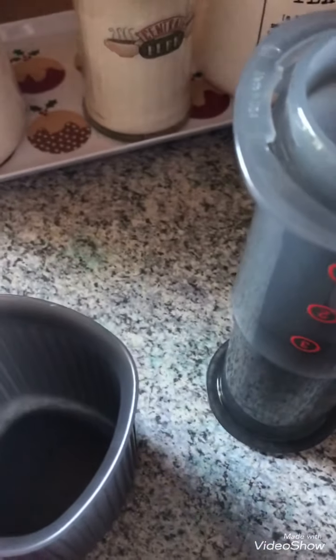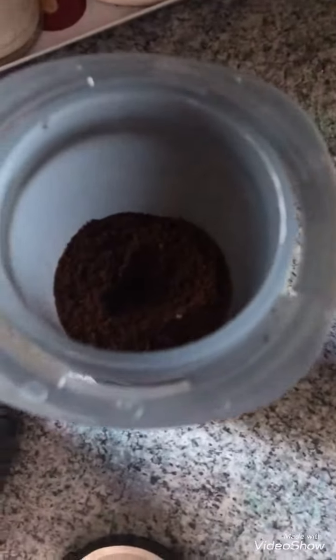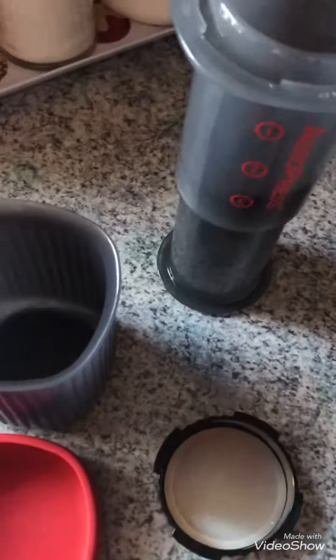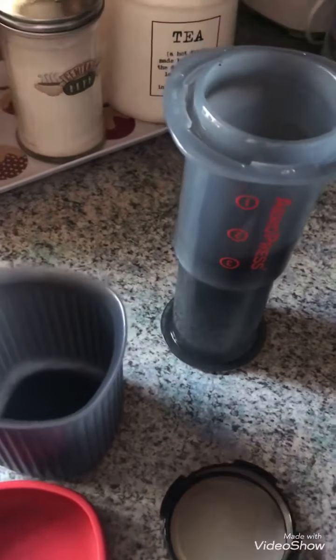There is a coffee company called Beanies, and their little jars are perfect for camping to store your ground beans. Okay, so I'm just going to boil the kettle again. I've put my three scoops of coffee in — made a bit of a mess there, put some coffee on the side — and I'm waiting for it to come to the boil.